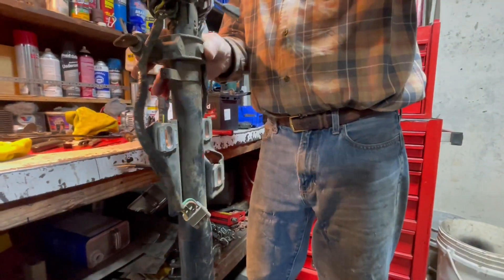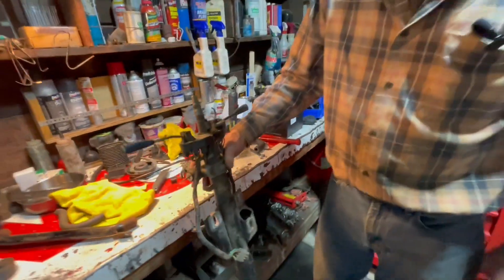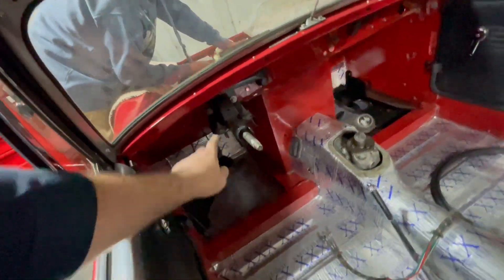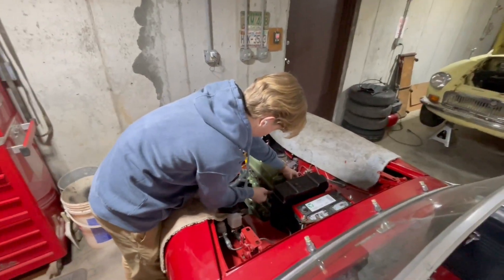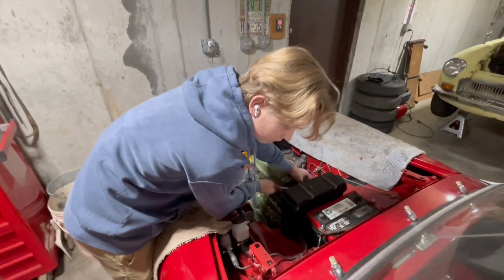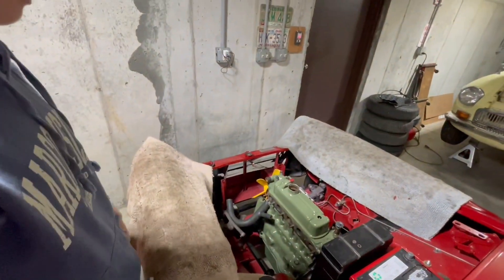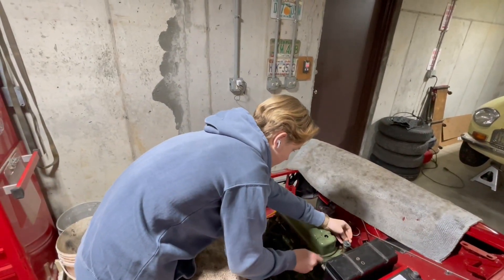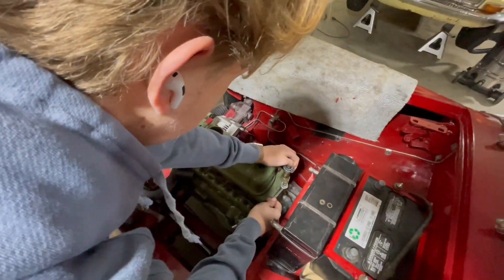Yeah, that seems good. I'll take this apart. I'm going to go ahead and remove this — shouldn't be too hard. There's like four bolts there, two bolts there, three bolts. Jacob, you're in my way — just kidding. You want to switch sides? Well, this one is almost...